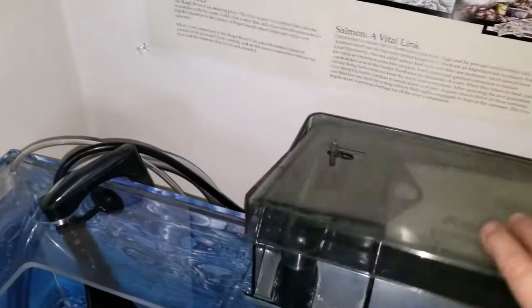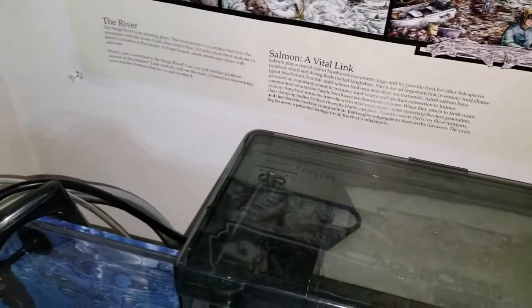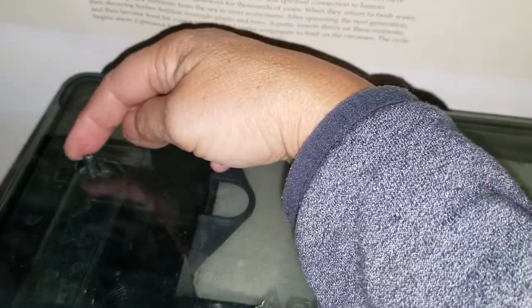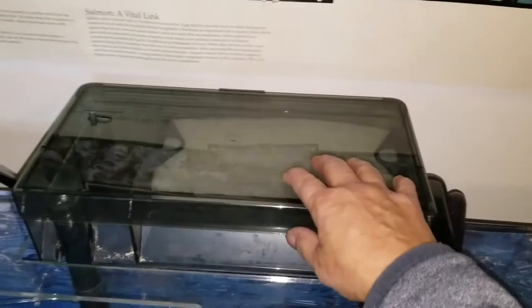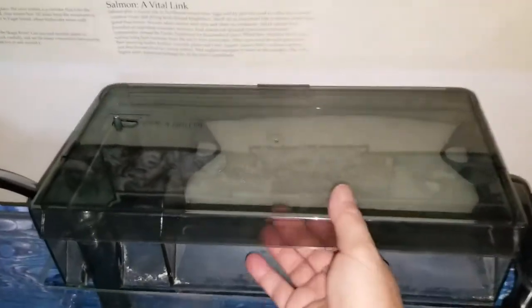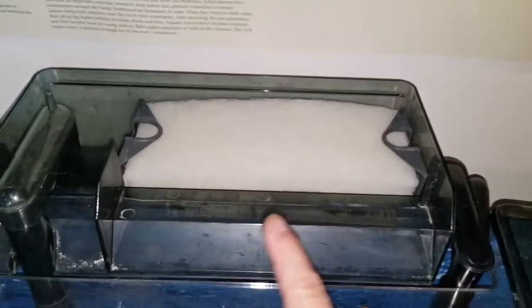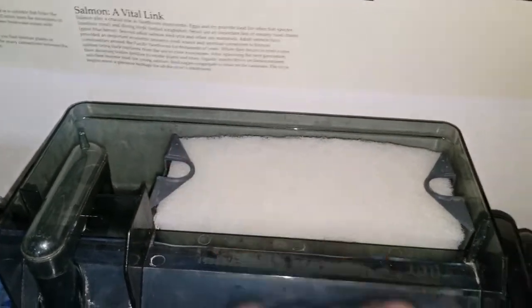Let me show you what that is for. On the top here you can adjust the flow. Right here is a plus and this is a minus and this moves back and forth, so you can adjust your flow. When you're putting these together, because you never want to run these dry, go ahead and put a lot of water in here before you start them or put any electricity to them.